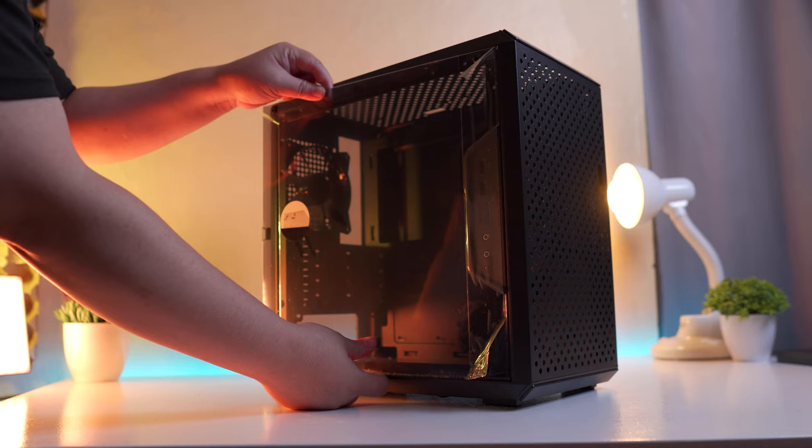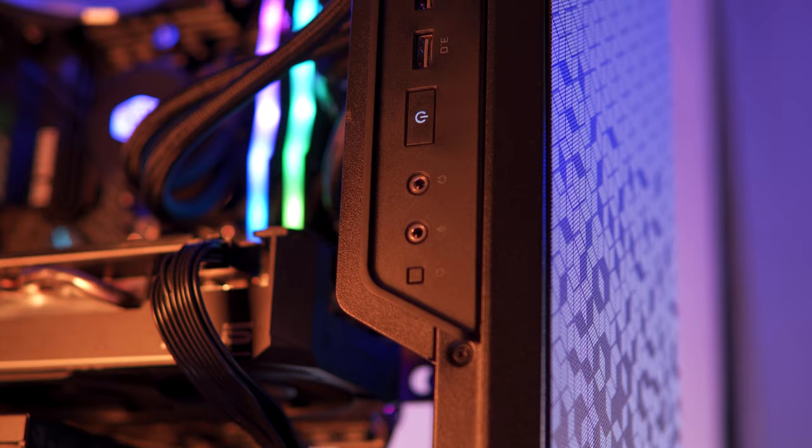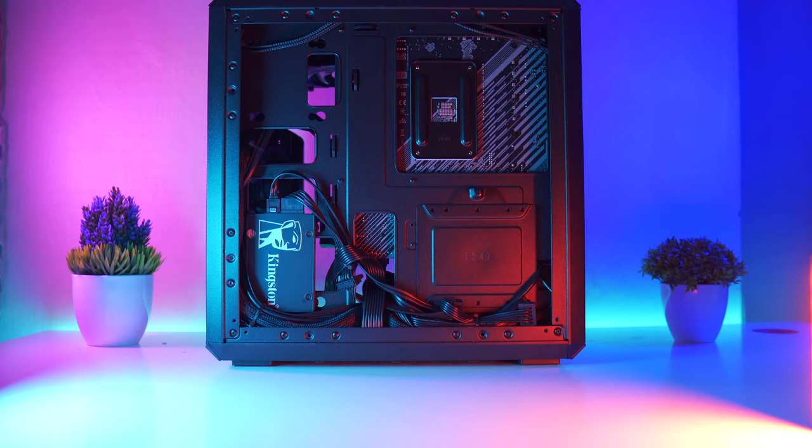I also like the fact that we have a removable dust cover on both the front side and the top side with this stylish pattern that gives the chassis a little bit of a premium look. The only thing I don't personally like is the rather thin acrylic side panel. On the other hand, the side panel I/O is adjustable and can be put on any side of the chassis. Overall, build experience is super easy even with a semi-modular power supply, and I think anyone can build around this chassis.